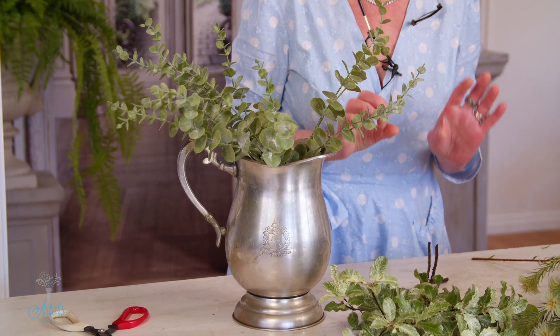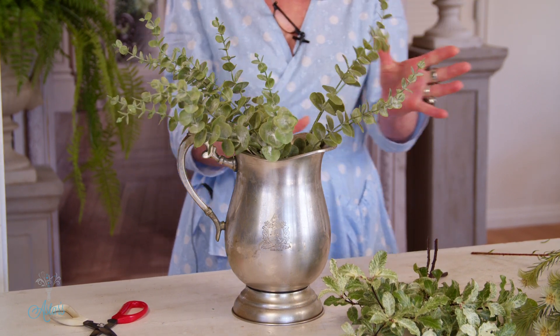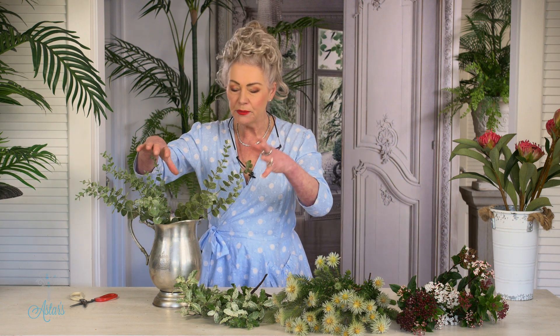The reason I don't want it clean — this tonal value — is because if I put shiny with that, it's just going to dominate what I want to focus on, and that is the flowers. So anyway, I put the eucalyptus in first.